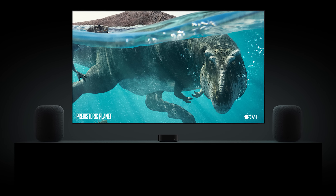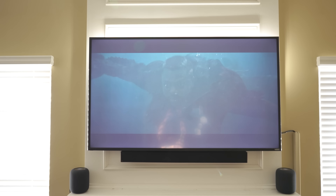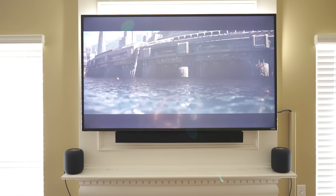These sound really good, but where they really shine is when you have two paired together in stereo mode, especially if you're using them with an Apple TV.